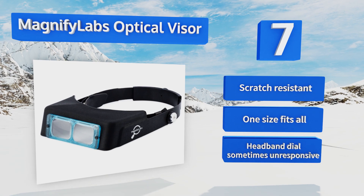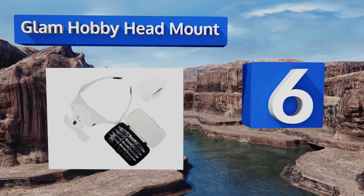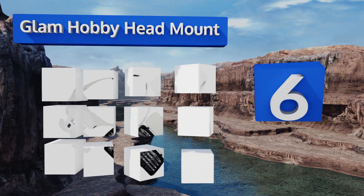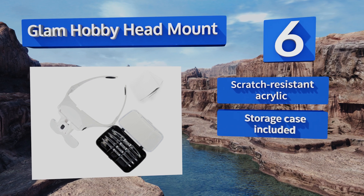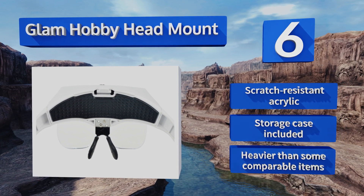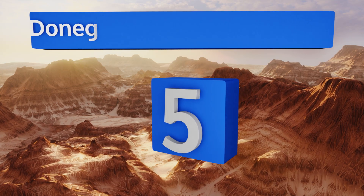Moving up our list to number six, when you choose the Glam Hobby head mount, not only do you get five interchangeable lenses but you also get customization. This one can be worn in the fashion of both a headband and an eyeglasses frame. The rubber nose pads will keep you comfortable too. It's made from scratch-resistant acrylic and comes with a storage case, however it is heavier than some comparable items.